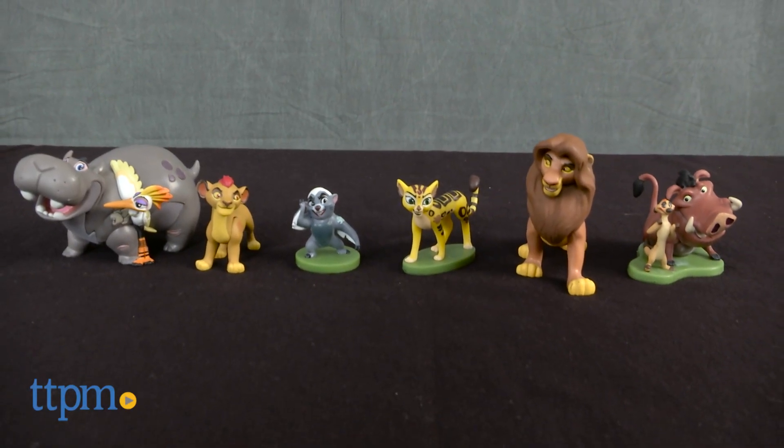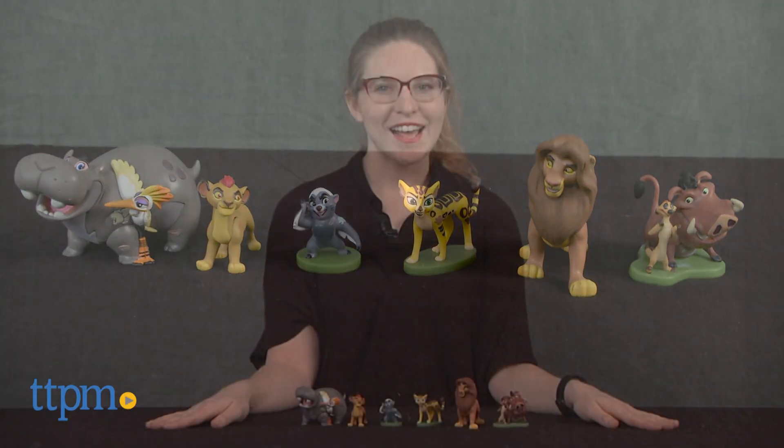Play with the whole gang of Lion Guard characters with this new set. Hi, this is Jen from TTPM and I'm here with the Disney's The Lion Guard figurine playset from the Disney Store.